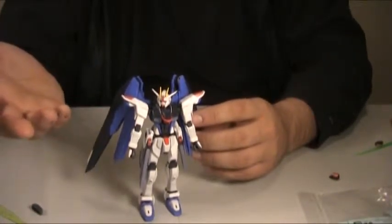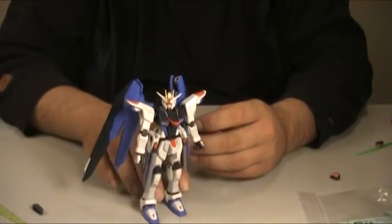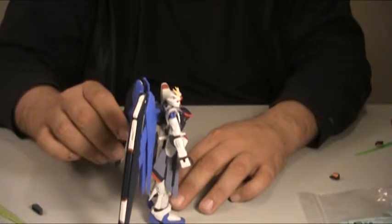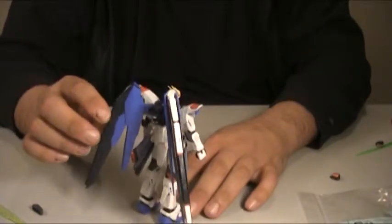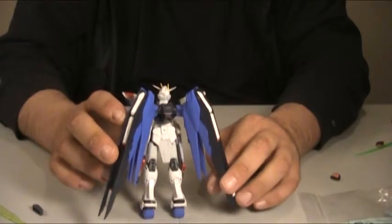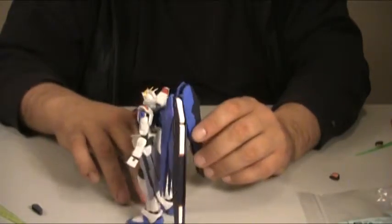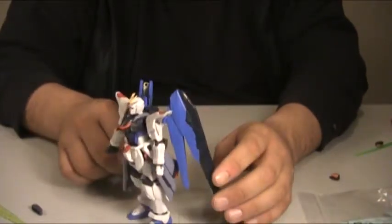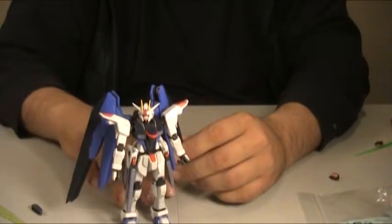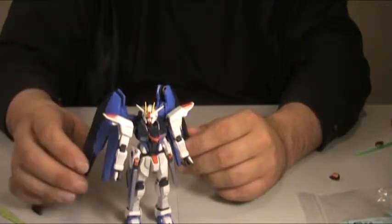Because of the popularity of Gundam Seed, they opted to very quickly start doing Real Grade kits of some of the more popular mecha from that series. So far they've done the Strike, the Strike Freedom, and either the Justice or Infinite Justice. They've also done a Sky Grasper and all the various Striker packs for the Strike Gundam. I haven't done the Strike or any of the other ones from the Seed sub-series, save for this one, because it was my favorite.